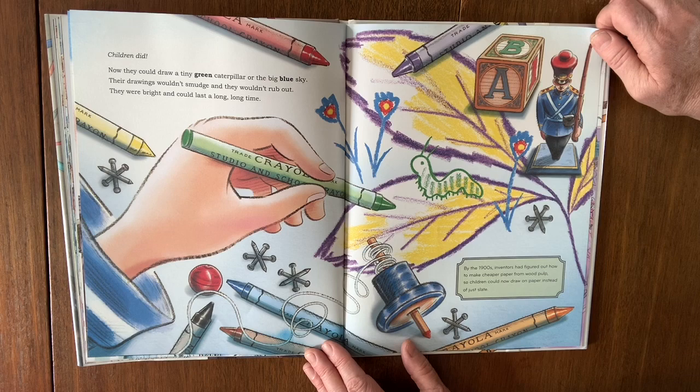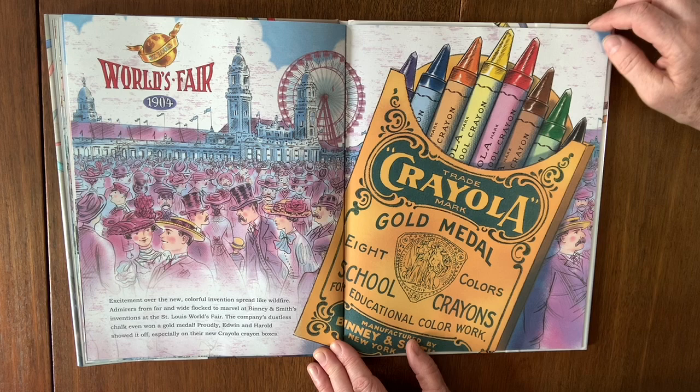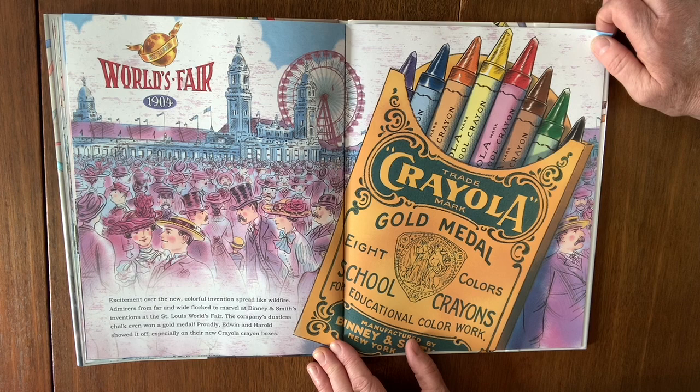By the 1900s, inventors had figured out how to make cheaper paper from wood pulp, so children could now draw on paper instead of just slate. Excitement over the new colorful inventions spread like wildfire. Admirers from far and wide flocked to marvel at Binney and Smith's inventions at the St. Louis World's Fair. The company's dustless chalk even won a gold medal. Proudly, Edwin and Harold showed it off, especially on their new Crayola crayon boxes.